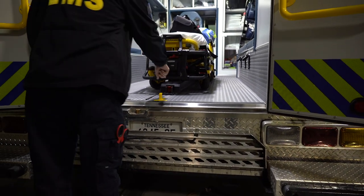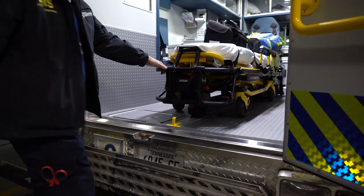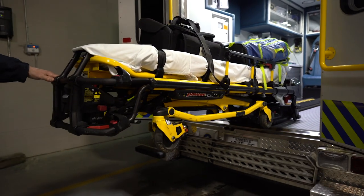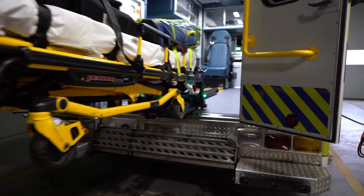All we have to do is push the red button here to make it release. Then we pull gently on the stretcher and it comes out. When it locks into place, we'll have green lights showing on our stretcher.